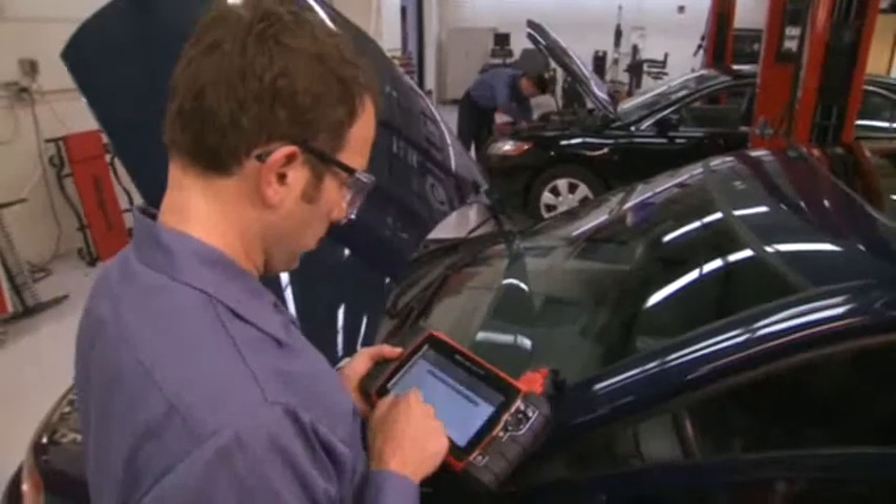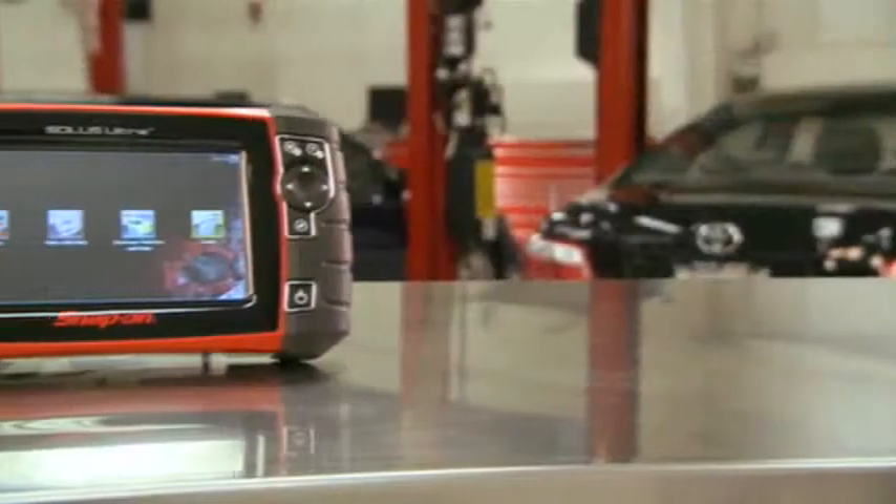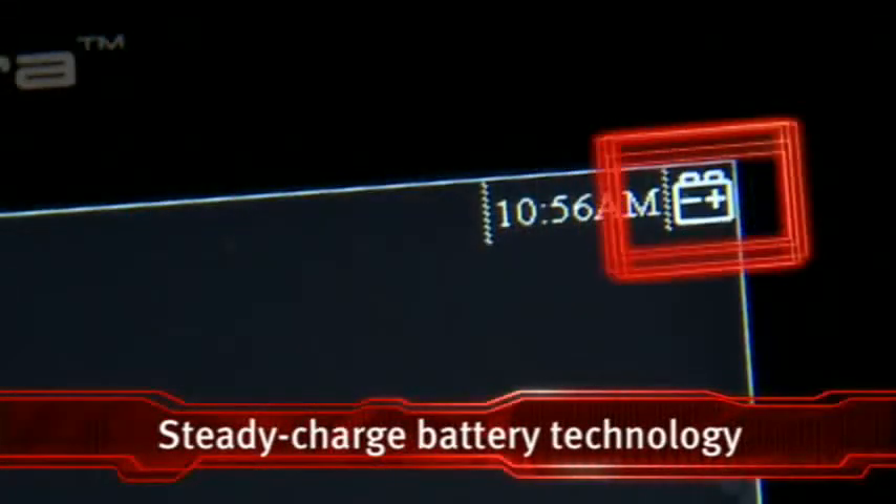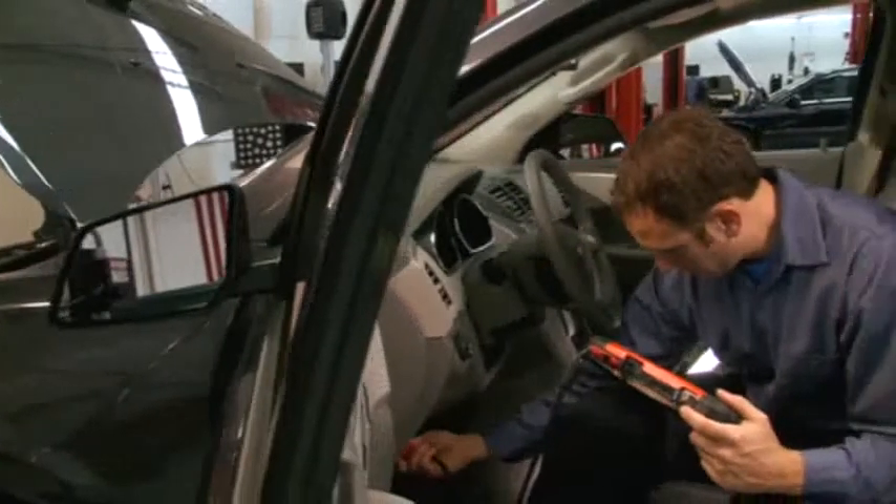Forget about recharging your Solus Ultra. The new compact lithium-ion battery with our Steady Charge feature charges directly from the vehicle. A handy indicator light confirms you're connected and receiving power.